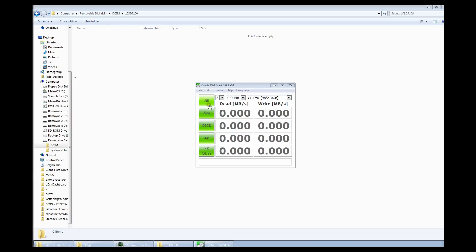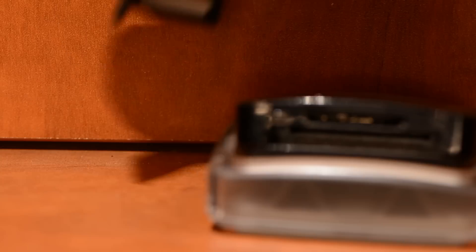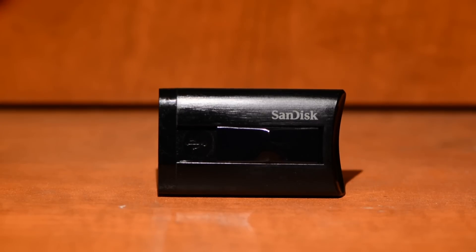We tested both read and write speeds using two card readers. The first is a Lexar USB 3 card reader — it's a UHS-I card reader, not UHS-II. Lexar does have a UHS-II version, but we don't have it yet. The second card reader we tested with is the SanDisk Xtreme Pro UHS-II SD card reader.